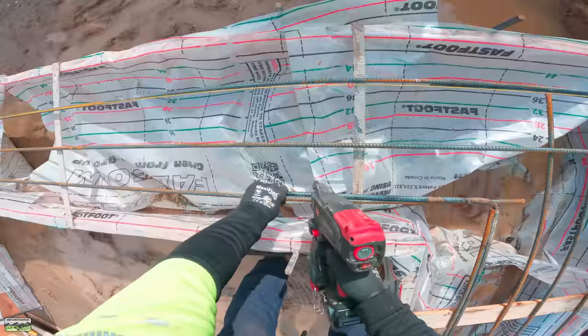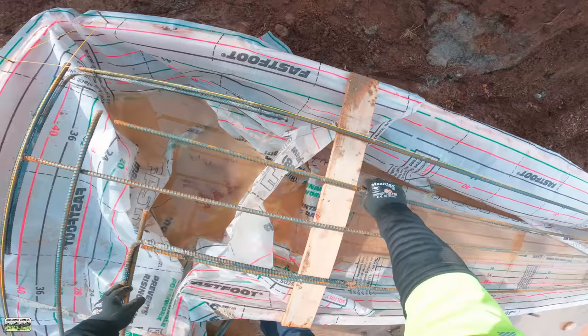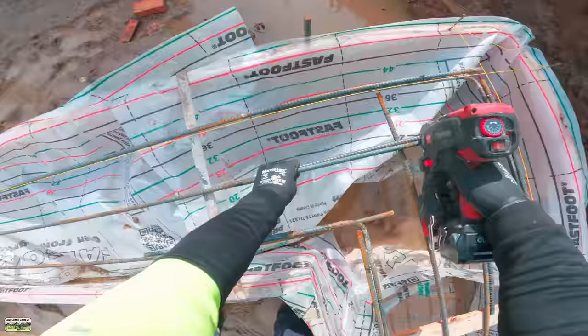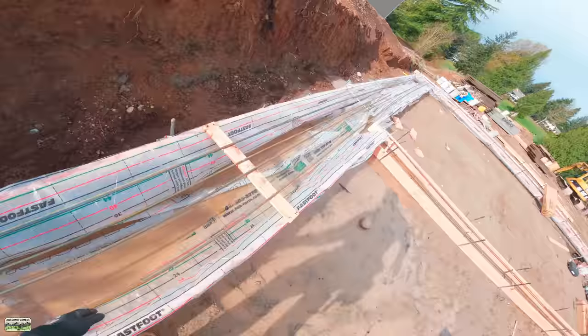Before I get too far into this - you'll notice there is some water there in the bag system. That did not come from below; it came because we just keep getting rained on. The bag system will hold some water, but as we place concrete it'll push the water out the seams. I'll put little slices here and there if I need to, but that's reality. Not a whole lot of water there, but I figured I'd better address that because there's going to be questions.